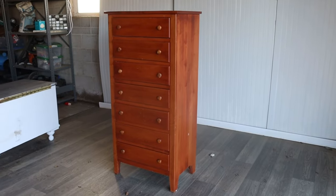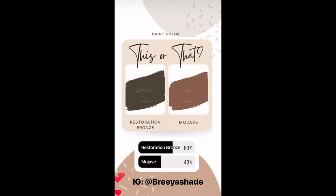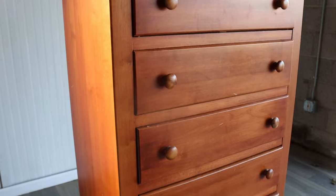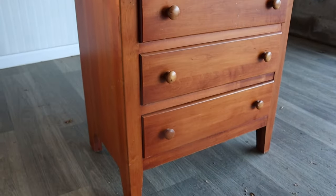This dresser is a blank canvas, so I knew it would be a great candidate for my followers to give a makeover to. I put several polls on my Instagram story, so make sure you're following me over there so you don't miss out on the next one. I got this dresser on Facebook Marketplace for $50. These tall, slim dressers are really versatile, so they sell really well for me.